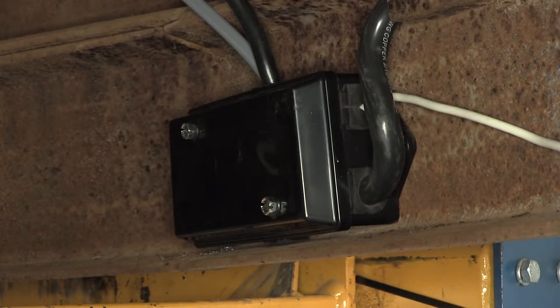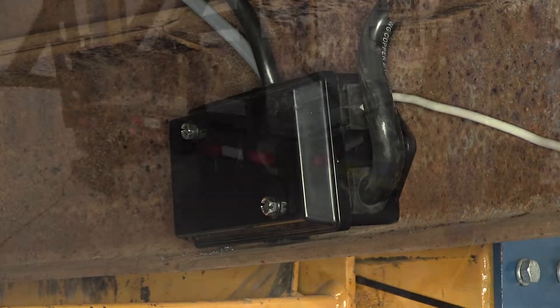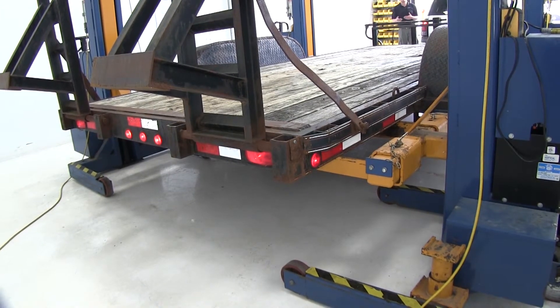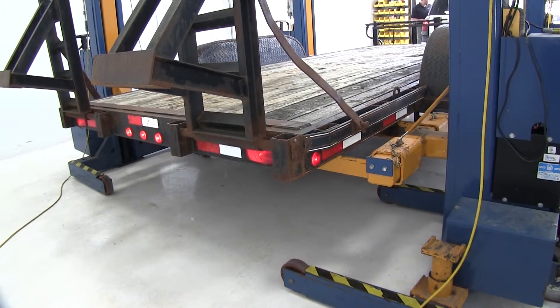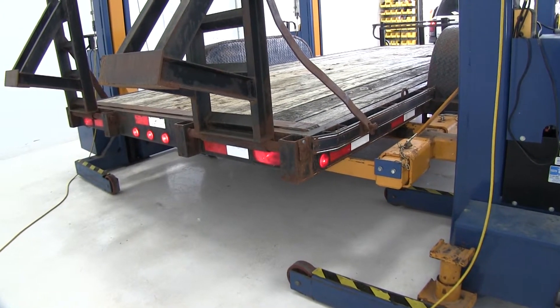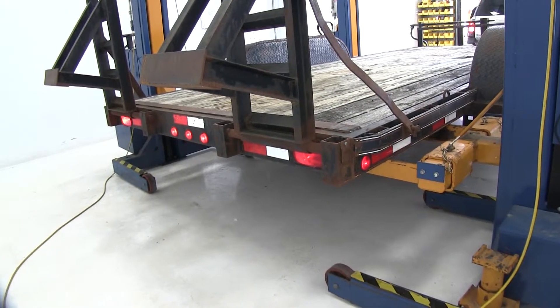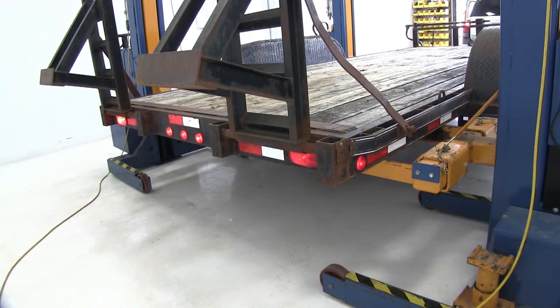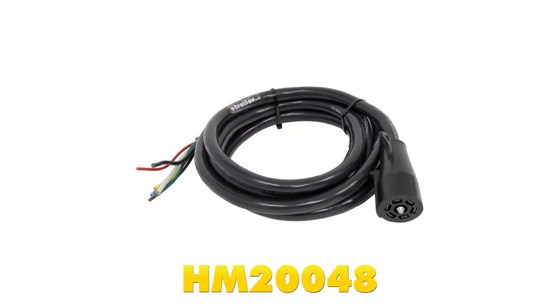Now let's test it out and make sure everything's working as it should. We'll turn on our parking lights and check all the marker lights and the lights on the rear to make sure they're working. Then we'll do the right blinker, then our left blinker, and now let's check out those brakes. With everything working as it should, that's going to complete today's installation of the Hopkins Molded 7-Way Trailer Connector, part number HM20048.